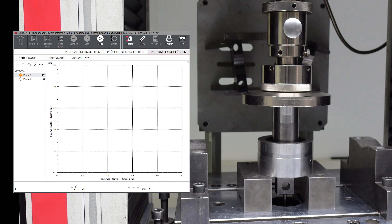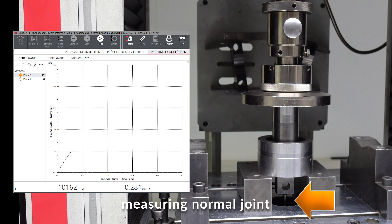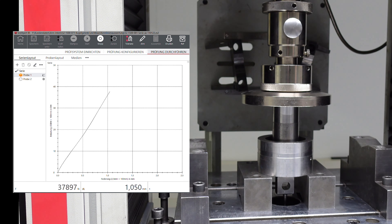Here you see our testing machine. We have on the right side the machine itself with the part in the middle. We have a stamp with the power measure unit on the upper side, and we measure the displacement with a pin directly on the part. Unfortunately you can't see much because the deflection is very, very small even though the force is high. On the left side you can see the diagram where force is measured via displacement. We are at 40 kilonewtons now with about one millimeter displacement — that really is not much. This is the heavy version.